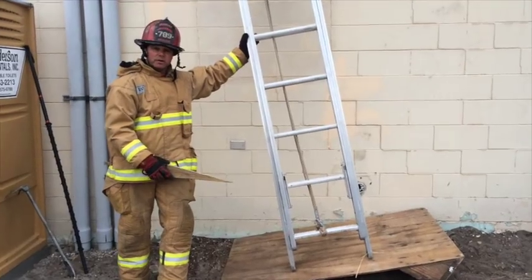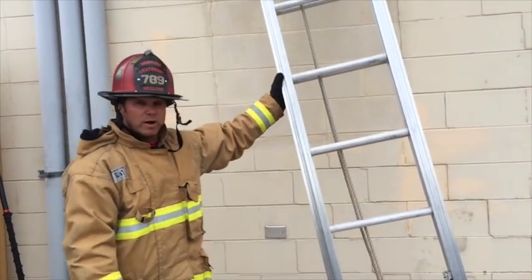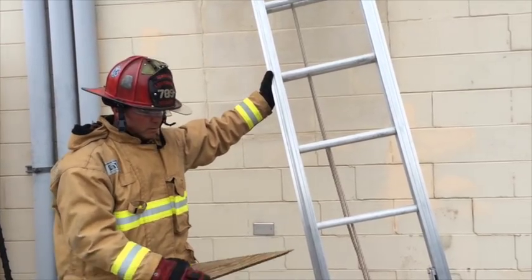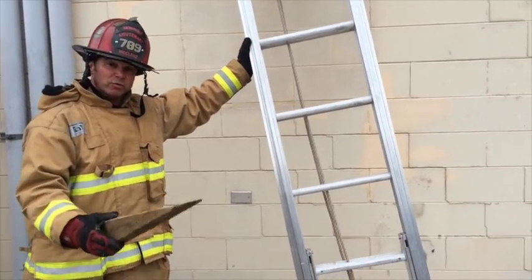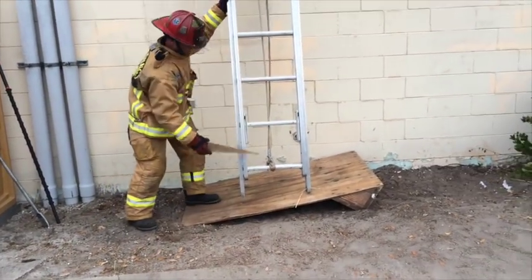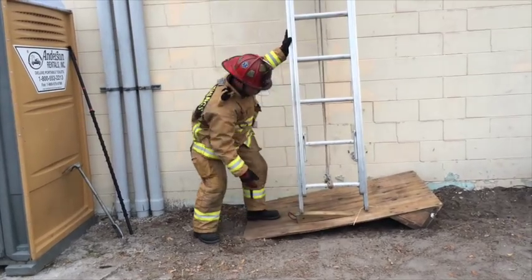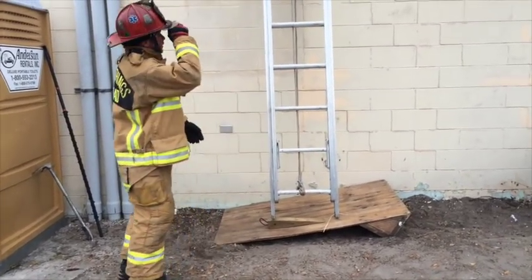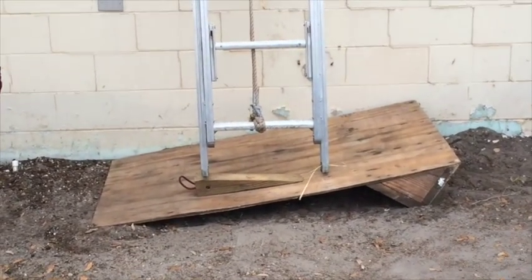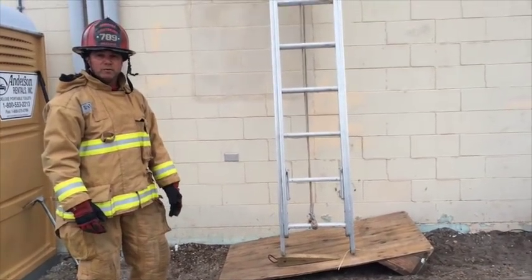When faced with uneven terrain in hilly areas, you can come across an obstacle when trying to secure your ground ladder. Having wedges with you can help. Wedges can straighten out your ladder so the objective can still be met and you can climb a straight ladder. We do advocate a 6x6 wedge, but a 4x4 will work as well.